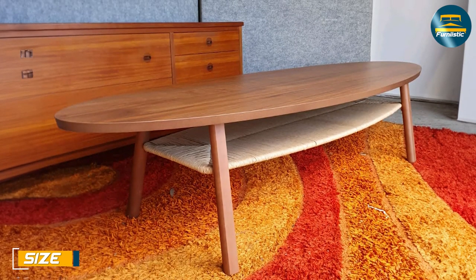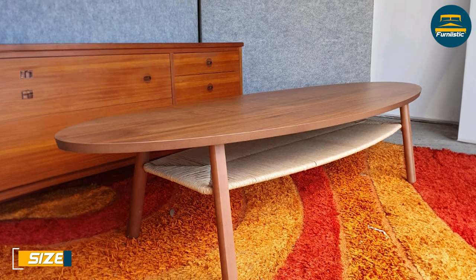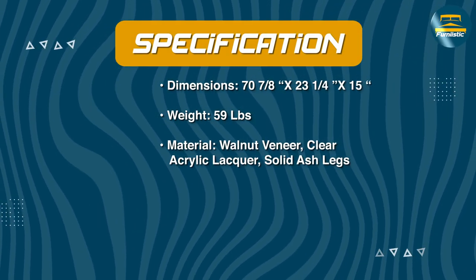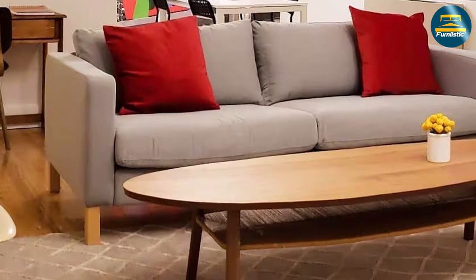The Ikea Stockholm coffee table is 70 cm long, 160 cm wide, and 46 cm high, making it a great size for medium to large living rooms. The table's low profile and open design make it perfect for smaller spaces as well, as it won't overwhelm the room or make it feel cluttered.